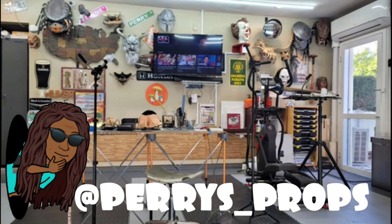Welcome back, proppers. Today's project will be the katana, or the samurai sword.